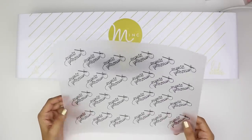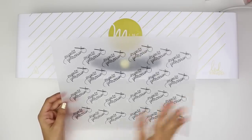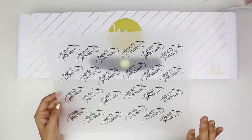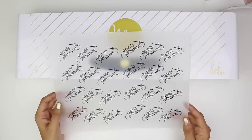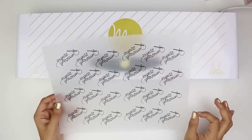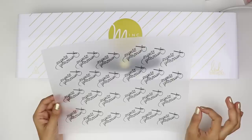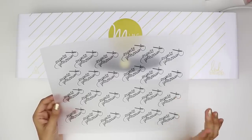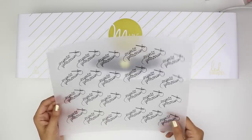So I went ahead and pulled out something that I already printed. The way that the machine and the foil is activated is through printing with toner, and toner is used for laser printers. So you want to make sure you're printing everything that you want to foil on a laser printer using black ink — that is the only way that foil will stick. If you use an inkjet printer, it will not stick to that ink. So make sure you're using a laser printer and printing in black so that the foil can adhere to everything.